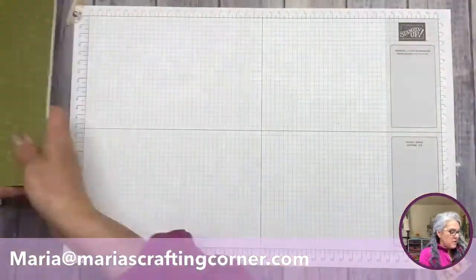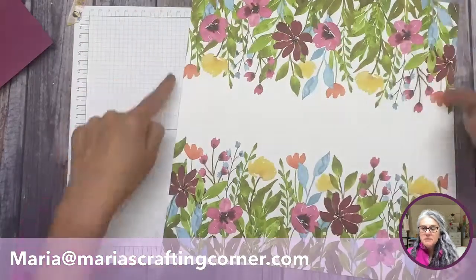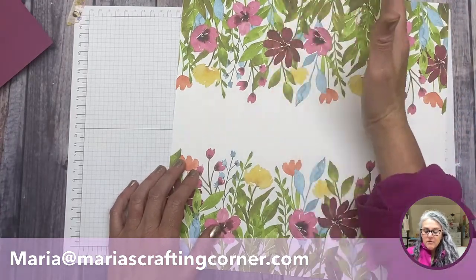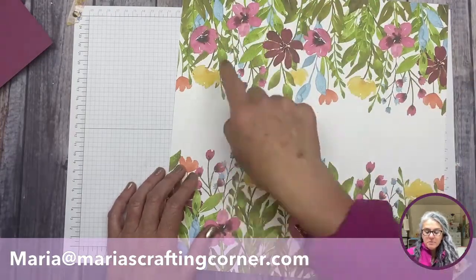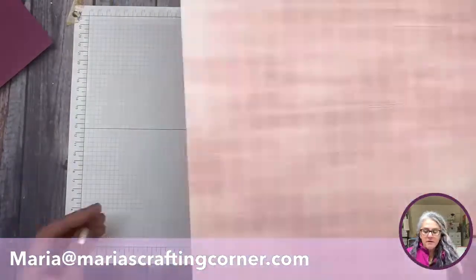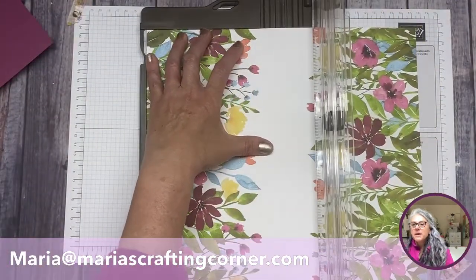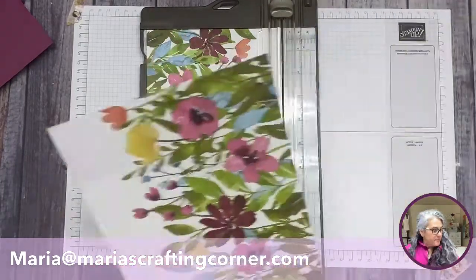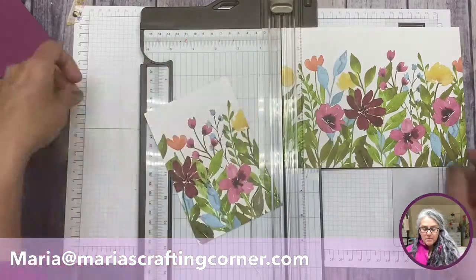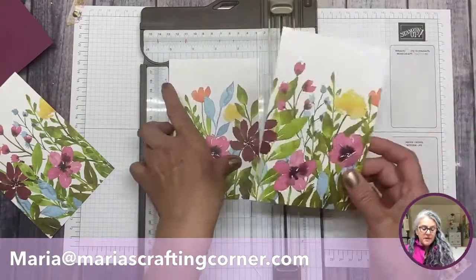I want to show you one paper in particular because Stampin' Up is mindful about certain details. This is a 12 by 12 piece, but if you cut it in half at six inches, and then cut at four and eight, you're going to have six different pieces to make six different cards. I think that's impressive. Let me cut it so you can see what I'm talking about — positioning at six, cutting in half.